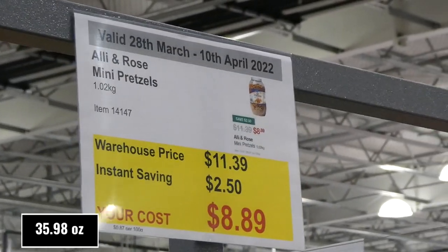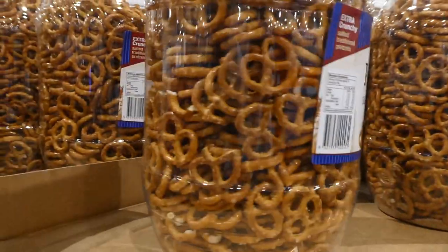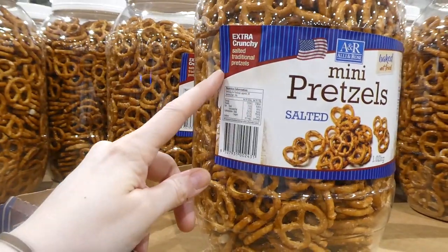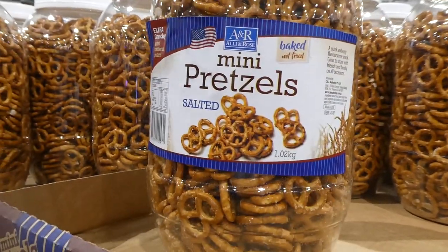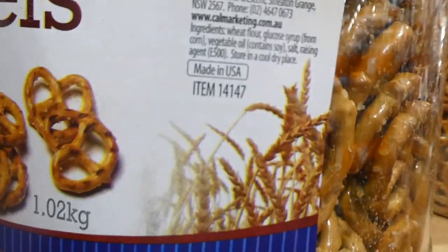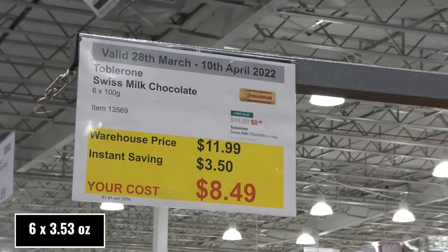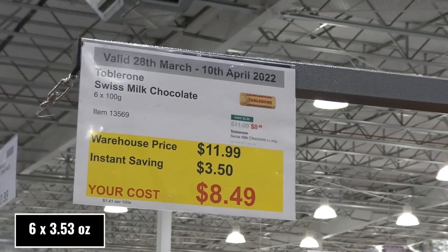Auntie Anne's Mini Pretzels — 1.02 kilos — are $2.50 off, down to $8.90. They're extra crunchy, salted, traditional pretzels, made in the US, and baked not fried.